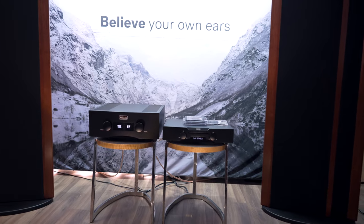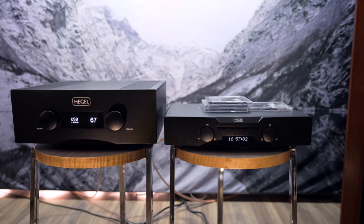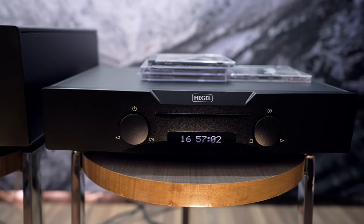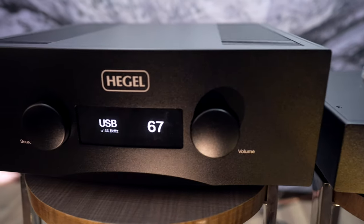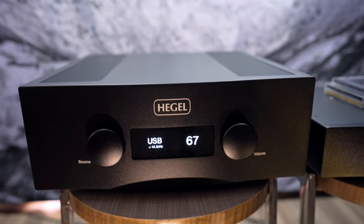Brad has a long history with MagnaPans, did a lot of setup work, and really got Anders into them. I noted I think it also has a lot to do with the new H600 being a really good match for those speakers. They've been around for a long time and know what they're doing. So on that note, what is new and different between the H600 and the outgoing H590?